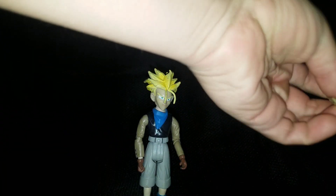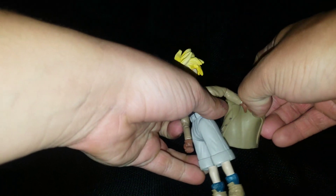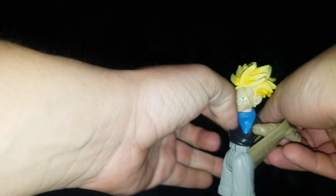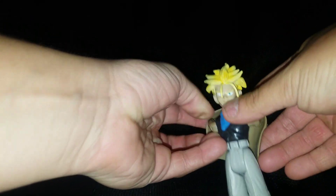And this is the awkward moment where — there we go — the vest didn't want to come off. Okay, pop back on Trunks. Bada bang, bada boom, there we go.